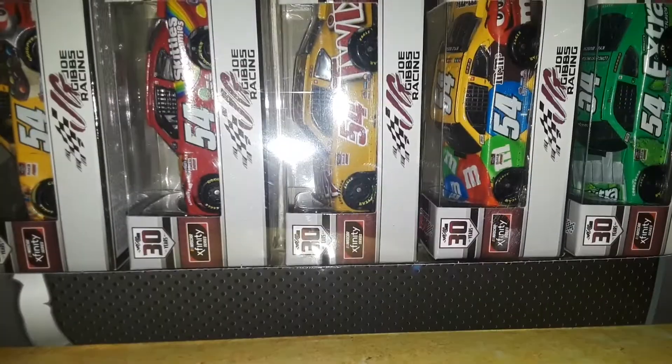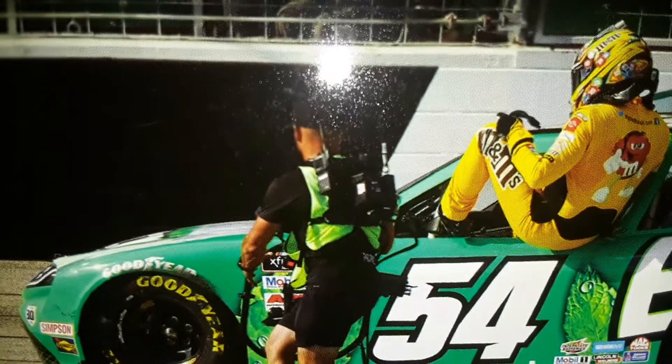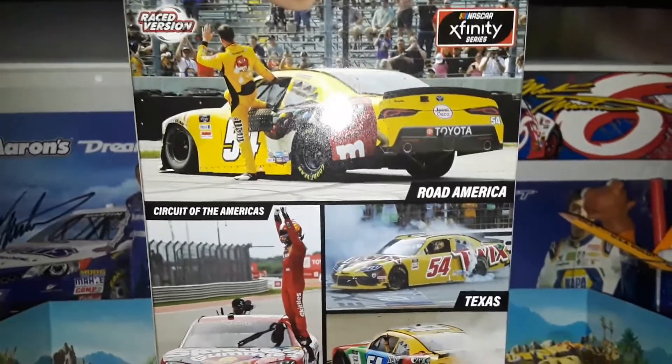We are going to be reviewing all of these cars — Kyle Busch 1 with an Xfinity. You can see every one of them inside of the box, and for those who want to see what the packaging looks like, I might have to stand it up differently because this thing barely fits in the camera. There it is — these are going to be all the DieCasts we are going to be reviewing.